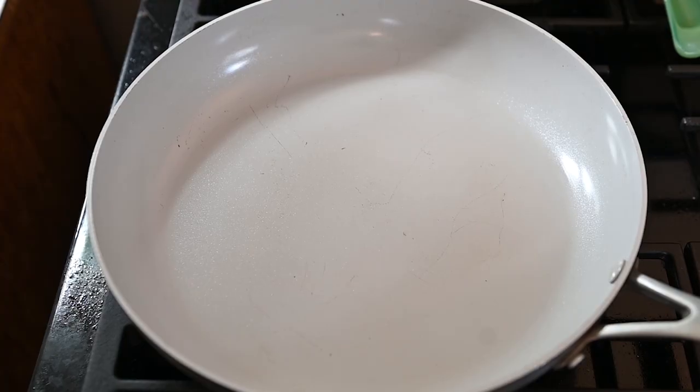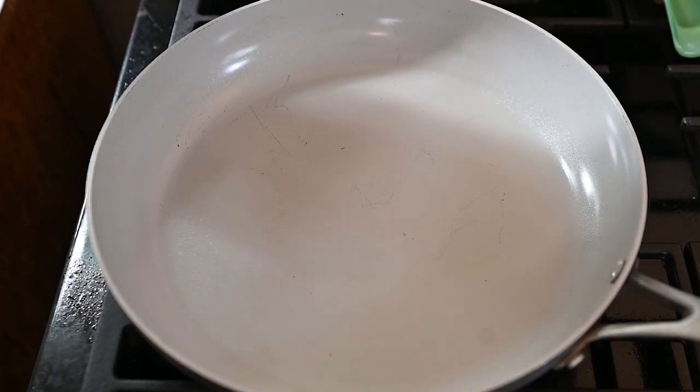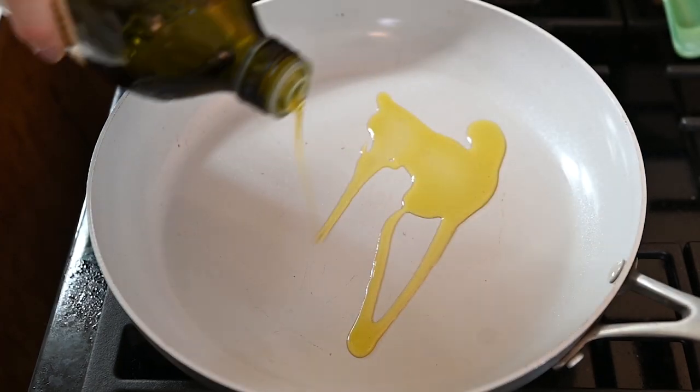Now we're just going to mix everything together until it is nice and cohesive. We're going to wait another five minutes to let everything meld together. While you're letting that rest, head over to the stove and start heating up a pan. Place a large skillet over medium heat and once it's hot, go ahead and add in about a tablespoon of olive oil.